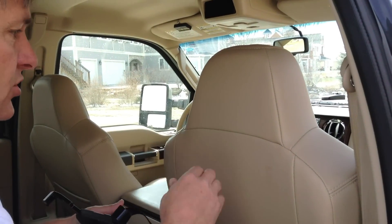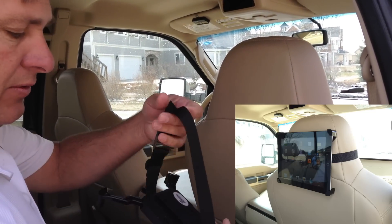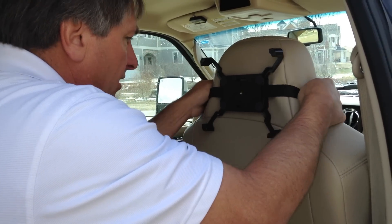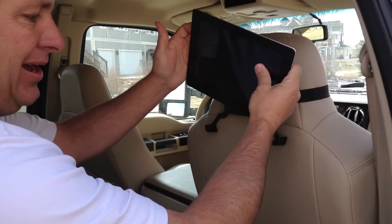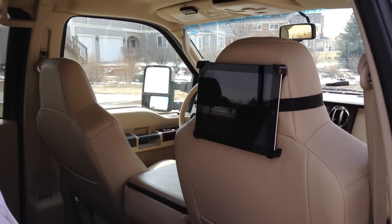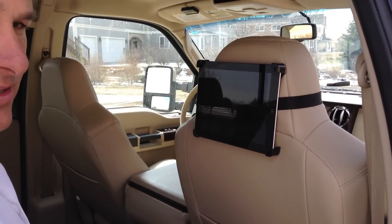A lot of the newer cars don't have headrests like I showed earlier — they have the integrated headrest. So this mount will also work with them. The strap still goes just around, but it goes the opposite direction as before. You can just put it right around the headrest here and slide it down in place. Now to put your iPad in, you just put your iPad in just like before — it goes around the spring-loaded arms and it's all ready to go. It's even easier with these integrated headrests.